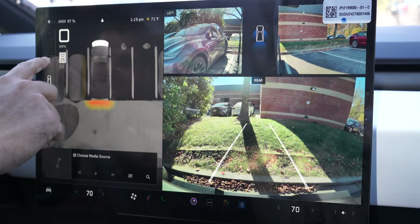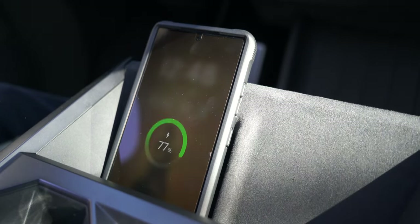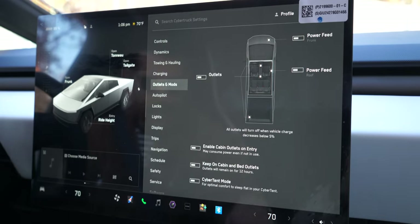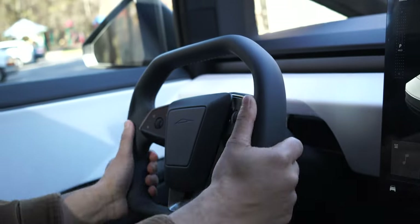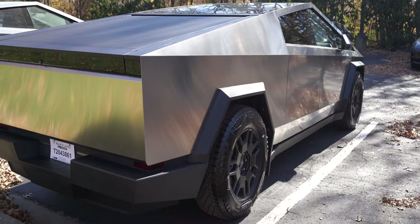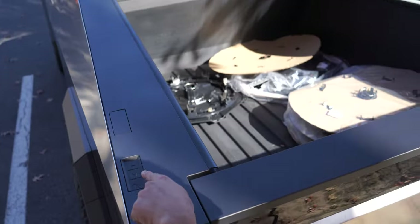There are other smaller tech features in the car as well — wireless charging for both the driver and passenger, and four USB Type-C ports for other passengers, so everyone in the car can charge their device. The cargo bed is big — even bigger than the classic F-150. You have plenty of space for storage and pickup truck use, so if you ever need to move furniture and stuff, you have plenty of space for that.